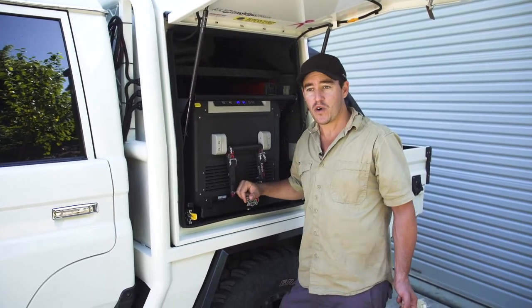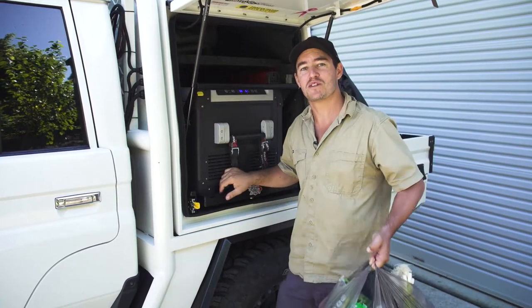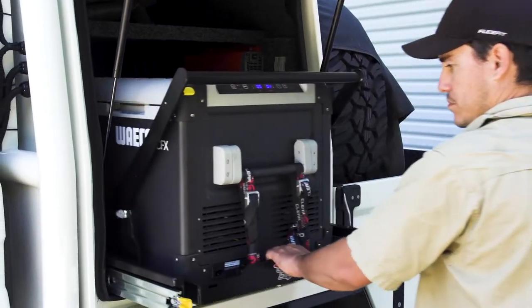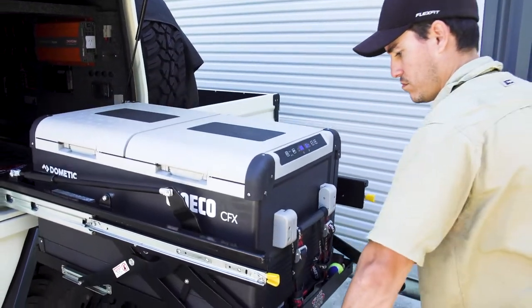Having a fridge slide like this Clearview Easy Slide doesn't just make it easy to get stuff out of your fridge — it's also easy to put stuff back in. The Easy Slide drops my fridge down 290mm, making packing all these groceries into my fridge so much easier.